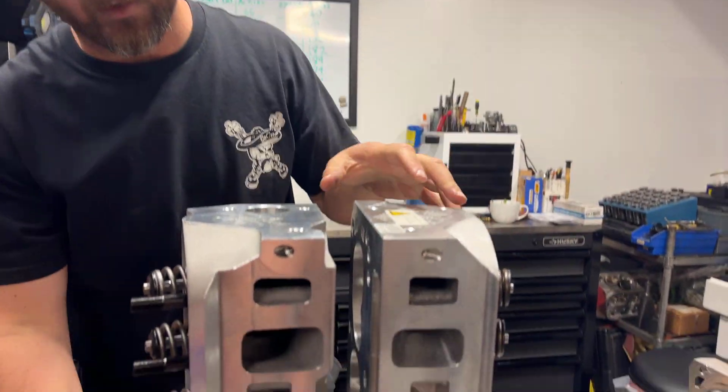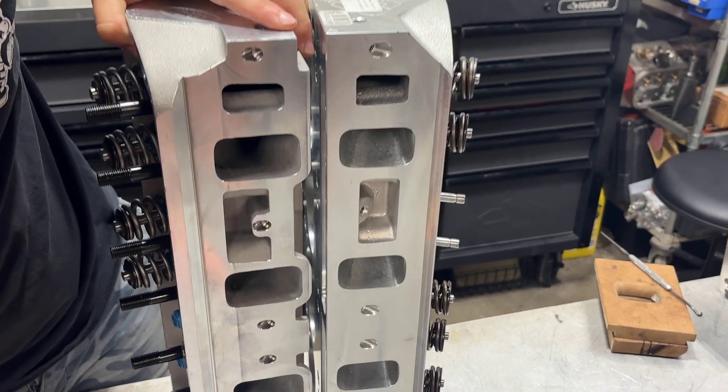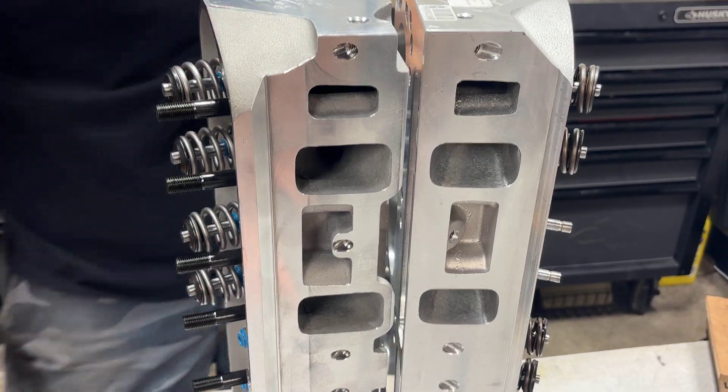Can we see the runners? You should be able to see a huge size difference in the runners between these two heads.